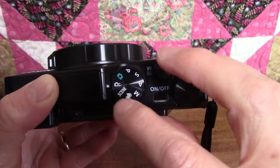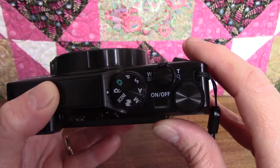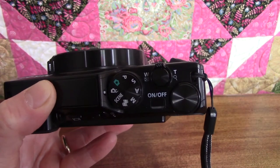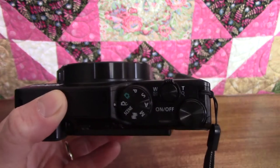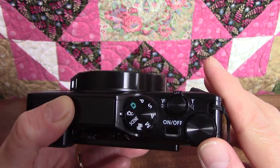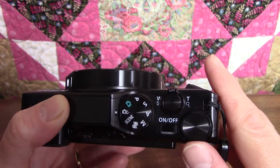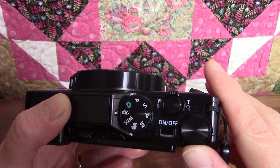The next one, the white camera with the little letter C next to it, is called the creative mode. With this setting, you can apply effects to your pictures as you take them, rather than applying them afterwards with photo editing software. So if you know you're going to take a bunch of pictures and you want them to have a certain look, that can save you some time.